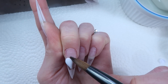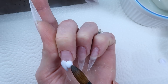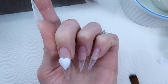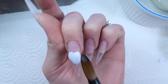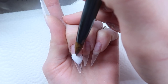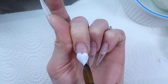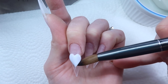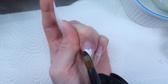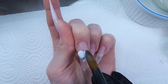The first bit I'm putting down is just the general shape of the heart, and then I'm going to build it up so that when I apply my cover pink over it, the heart will be thick enough that when I file through, I won't need to encapsulate the nail. I'm now applying more acrylic to build it up so I can file through and reveal the heart when I'm finished.